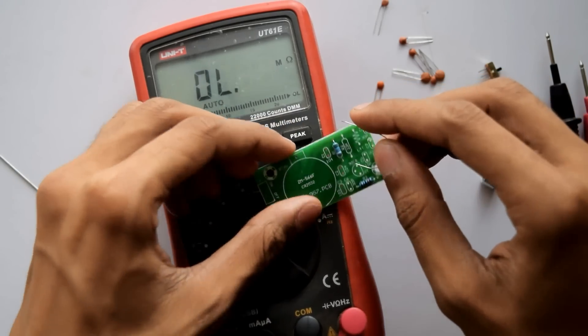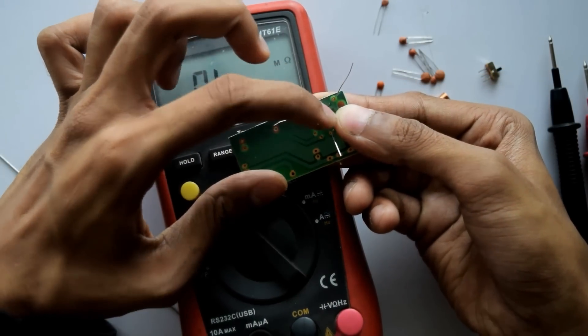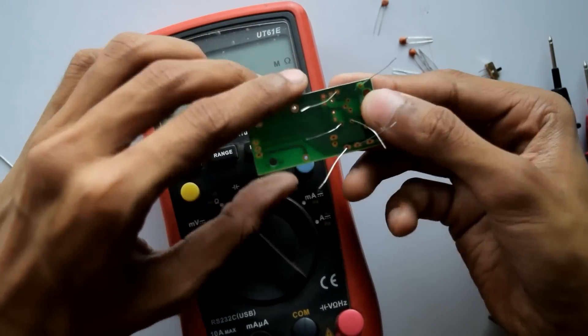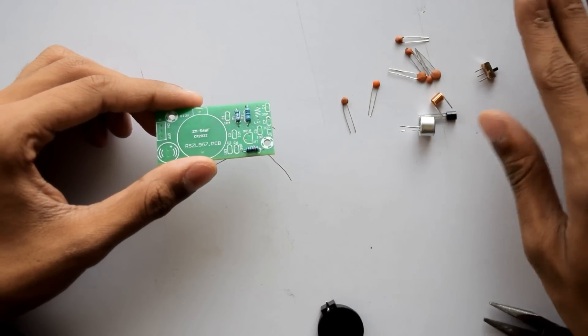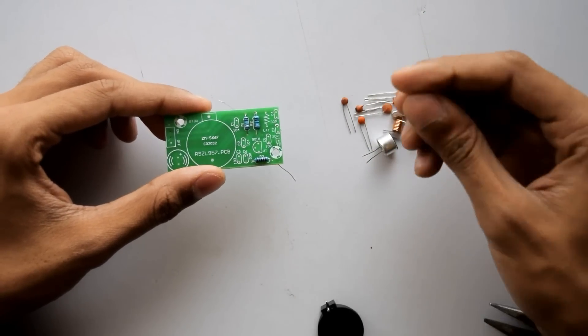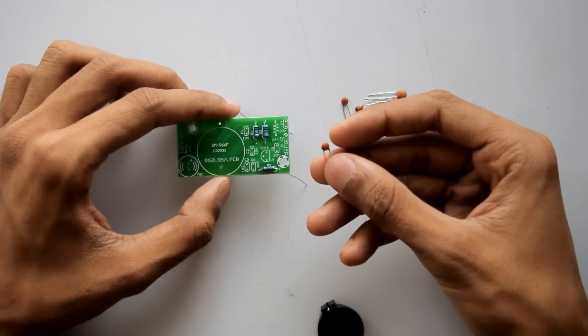Now let's place this resistor in its place. Just to make sure the component won't fall, I'm going to bend the leads slightly. The next step will be to install the small capacitors — we don't need a multimeter for that because the values are actually written on the capacitors.